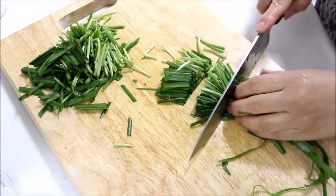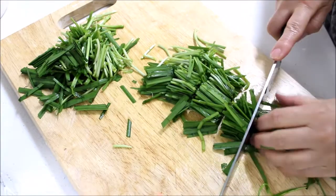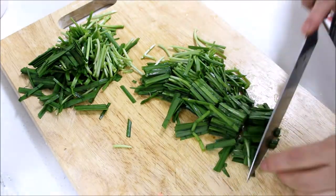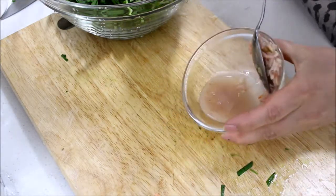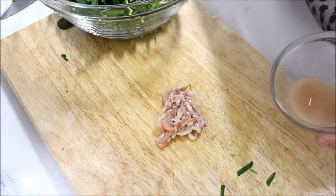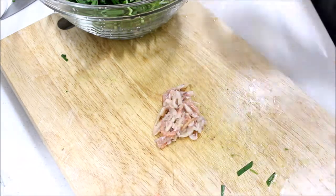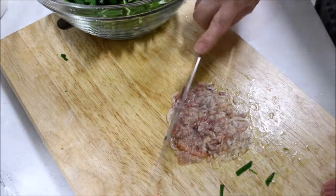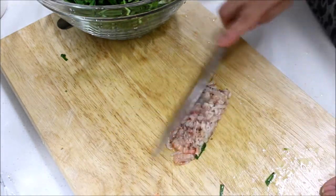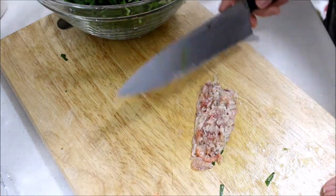Cut Korean chives into 1 inch lengths. This is saehojat, which is salted shrimp — I'm taking out just the actual shrimps and mincing them into smaller pieces. If you don't have saehojat, you can just use salt.